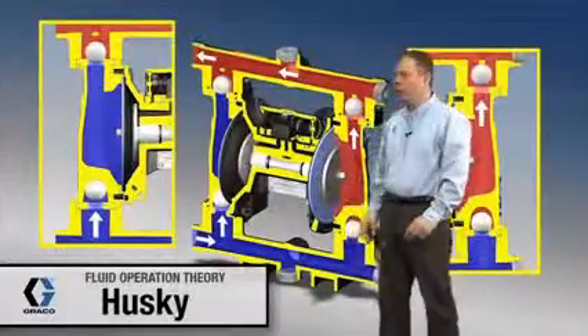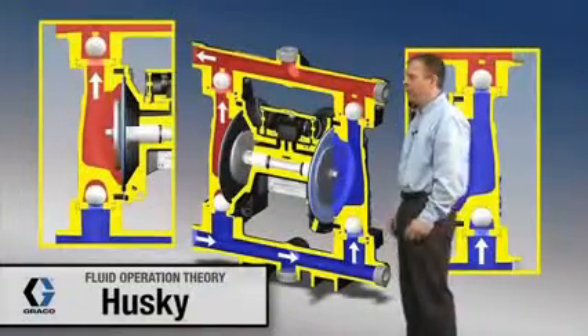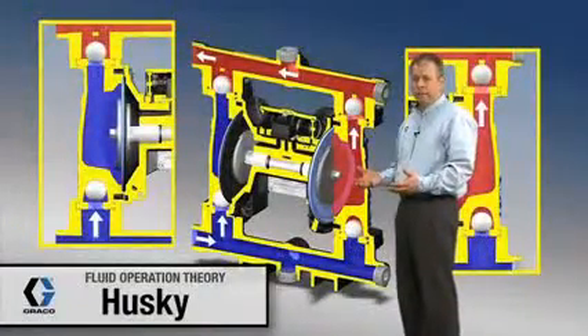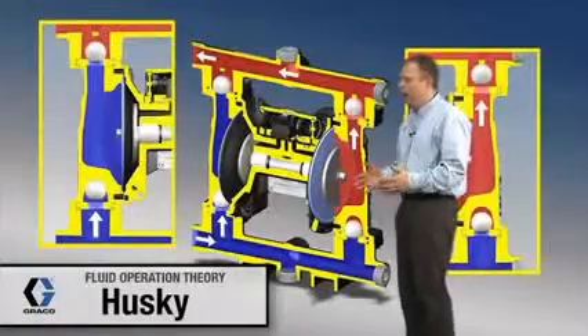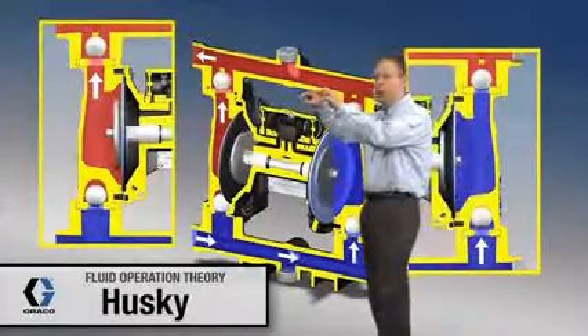We're going to start off by looking at the cutaway of the fluid section of the Husky 1050 diaphragm pump. A few enhancements of the 1050 as compared to the 1040 include redesigned fluid manifolds and also a new air valve.